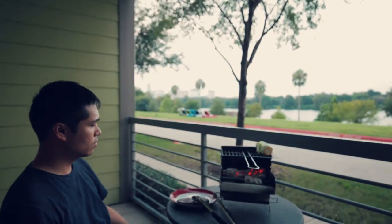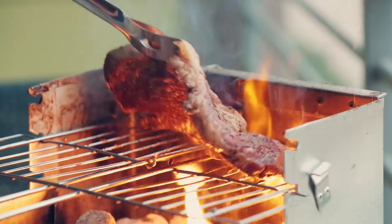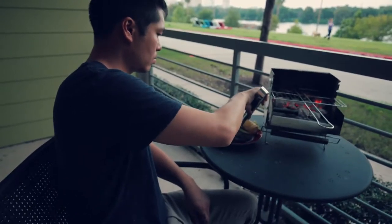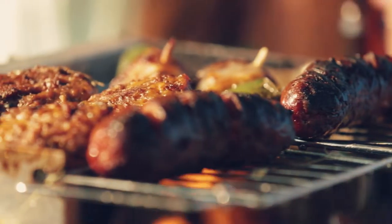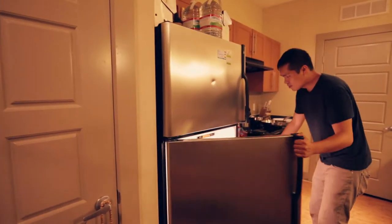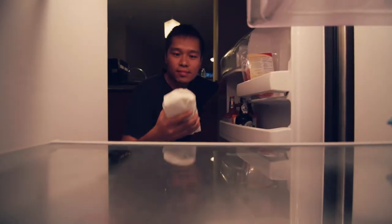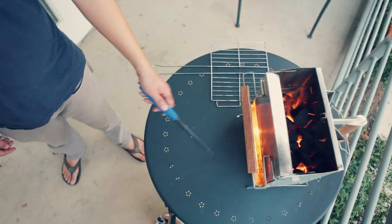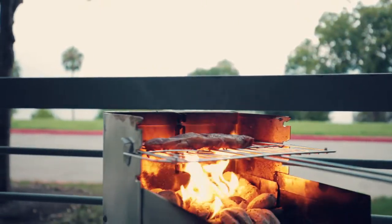Usually if you live by yourself you don't really grill for yourself — when did that really happen? But now you can do it. With this you can say, hey, I want that steak, I want that char-grilled burger, and this is going to give you that taste that charcoal can provide. When I come back home from work at 8 p.m., I can think, hey, I'd love to start this grill, and in 10 minutes it's ready. This is really giving me a lot of flexibility.